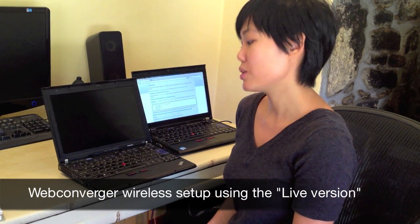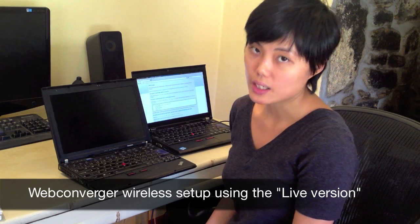Hi! Today we're going to show you how to boot up a computer with Webconverger on a wireless internet connection.